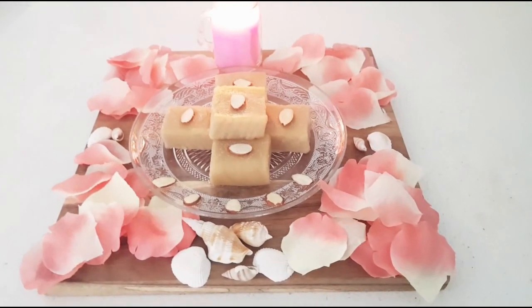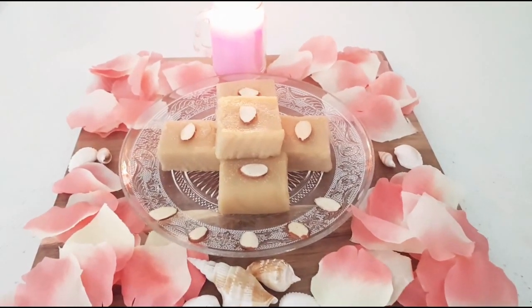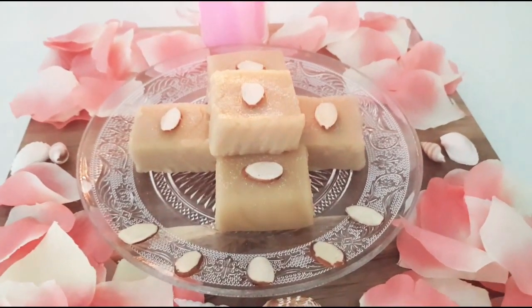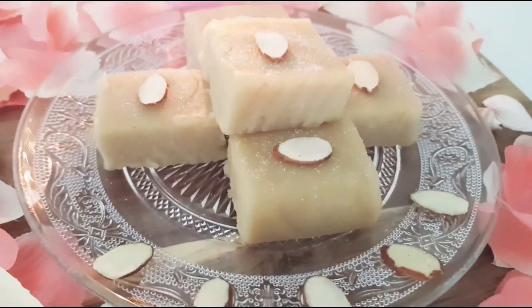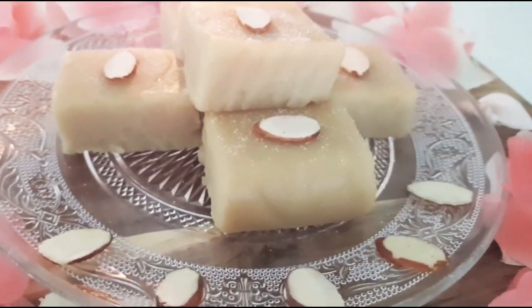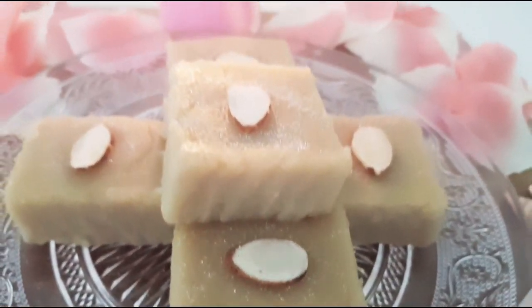Here is our no oil, no ghee, only three ingredients, melt-in-the-mouth kind of barfi, ready to be enjoyed. It is simple, easy and beginners friendly. Enjoy this mesmerizing barfi. I hope you like my video — if you do, please like, share and subscribe to my channel.